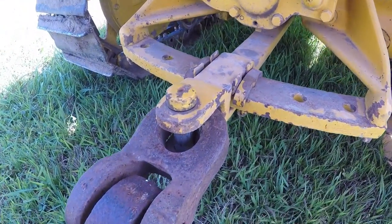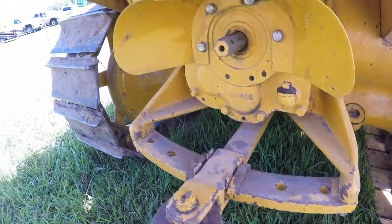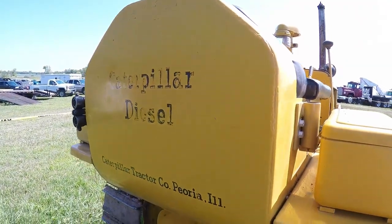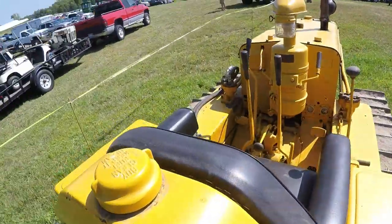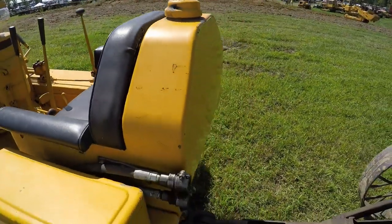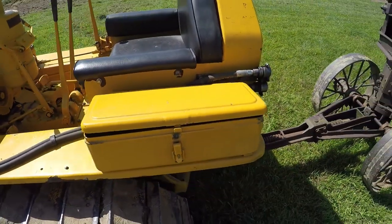It's got the original style keepers on the drawbar to keep it from swinging. Even looks like the standard Cat drawbar pin is in there — those usually always got thrown away. The seat tank again looks pretty good; you can still see some of the original lettering on there: 'buy clean fuel, keep it clean.' And they've got a toolbox on the other side — lots of storage capacity.